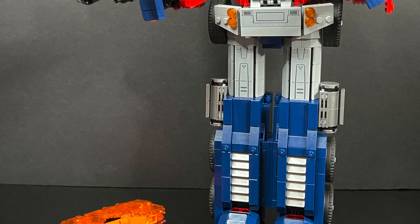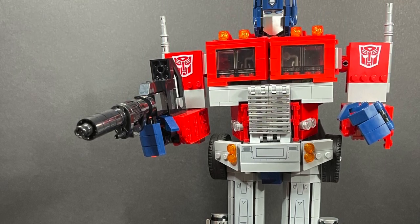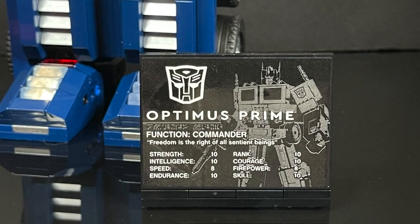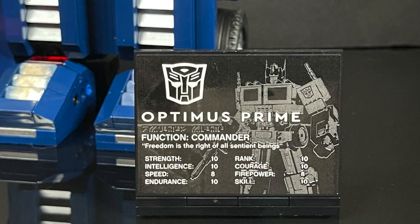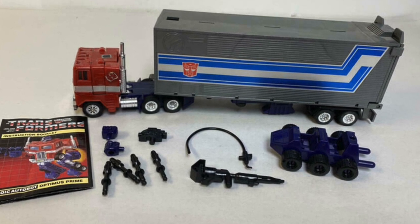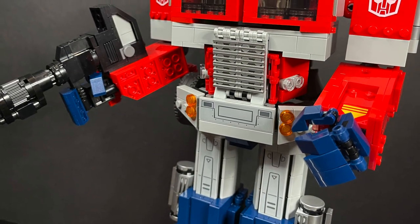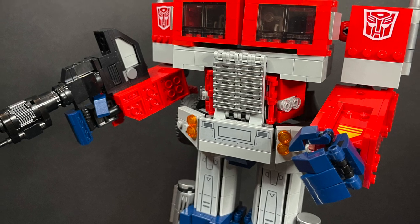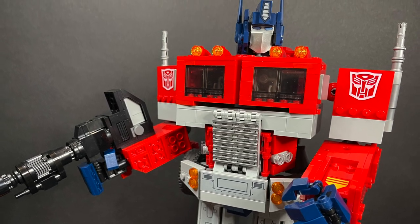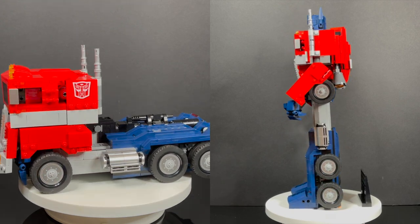Very few qualms with this guy overall. LEGO pieces can sometimes pop off — the hands and head parts occasionally come loose — but that's LEGO, you just piece it back together. I really like the Optimus Prime display stand; it makes it look extra fancy, like something in a glass case at Comic-Con. I want to thank LEGO and Hasbro for sending him out early to do this video for you guys.